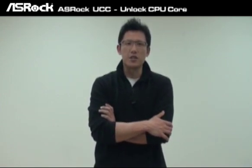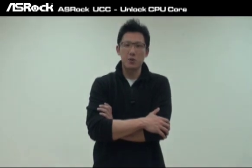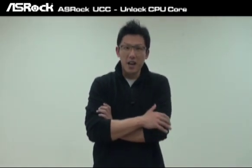Hi, this is Chris from SROC. Today I'm going to take this chance to introduce another new SROC technology for you guys. That is the SROC UCC technology, the Unlocked CPU Core.